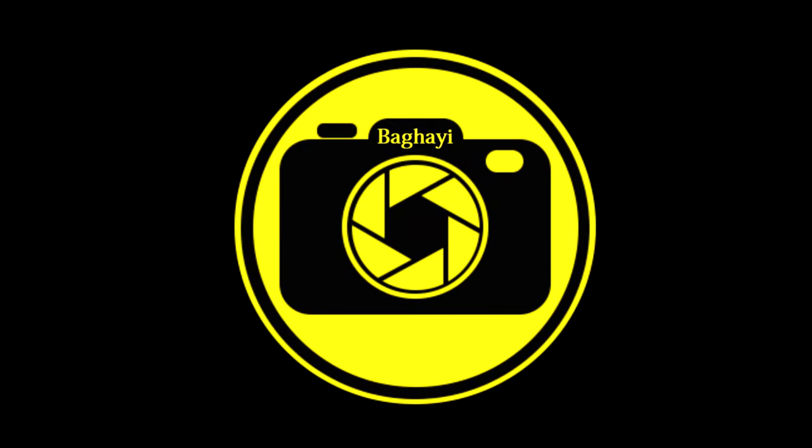Hello everyone, welcome back to another video with another review. Good to have a good day every day with a smiling face, so we smile a bit and keep continuing. In this video we are going to have an unboxing, testing, focusing, zooming — all in all, a depth viewing of the Nikon AFS 24-120mm f4 nano lens. Let's open the box and see what we have inside.